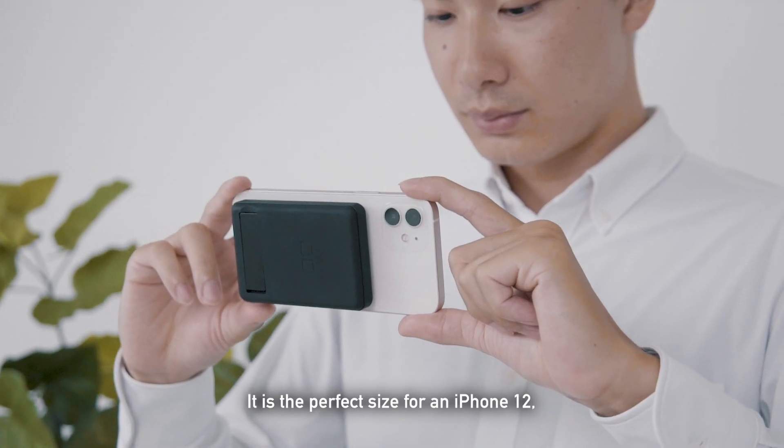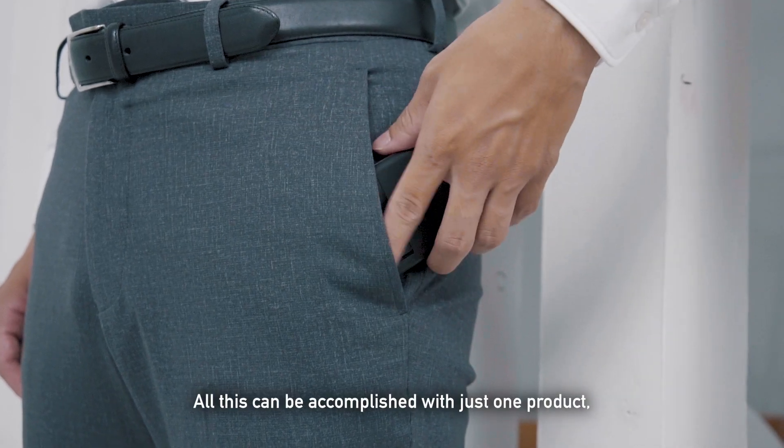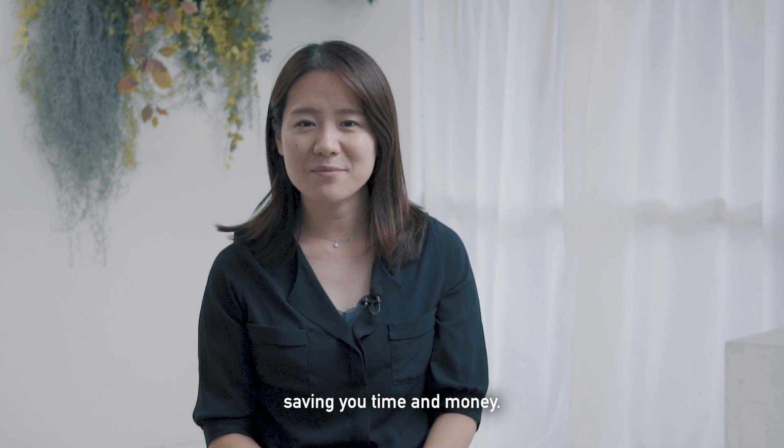It is a perfect size for an iPhone 12, so there is no need to worry about cables getting tangled. All this can be accomplished with just one product, saving you time and money.